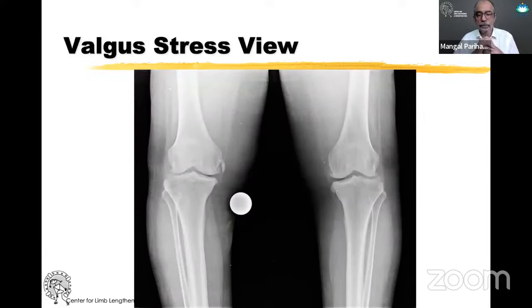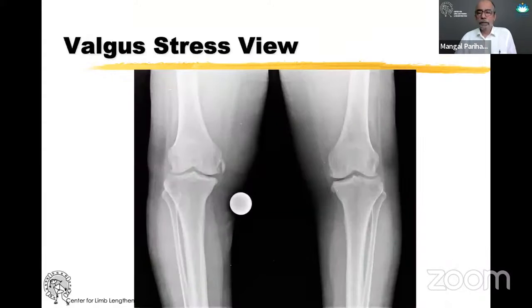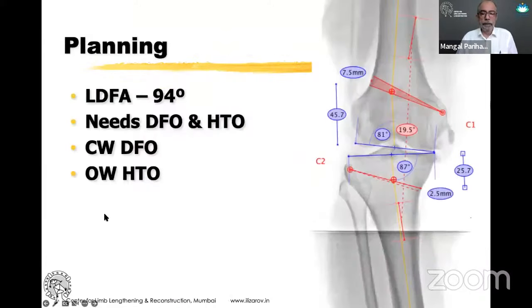That's her valgus stress view showing the medial side opens up, and this is the planning we've done. Because her LDFA was abnormal at 94 degrees, if I correct all of that in the tibia with an opening wedge, it becomes whatever I need to correct in the tibia plus an additional 7.5 mm to compensate for the femur. Therefore, in this situation I will do a DFO — which I prefer closing wedge — and the HTO I do open wedge.